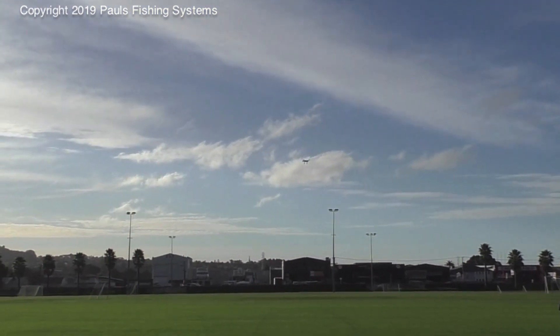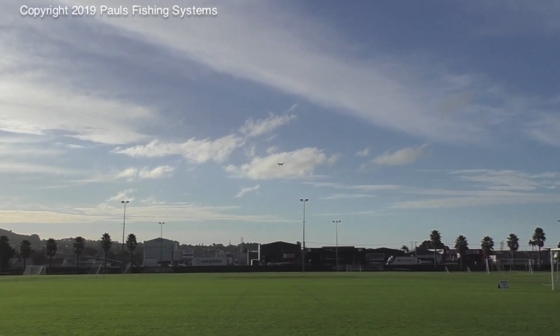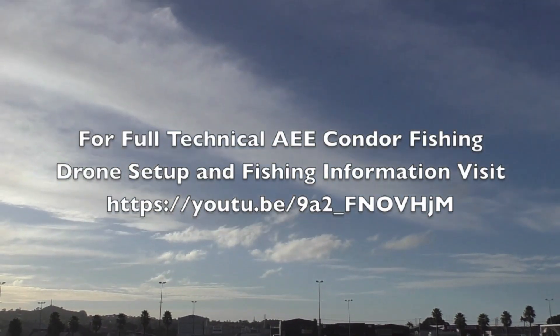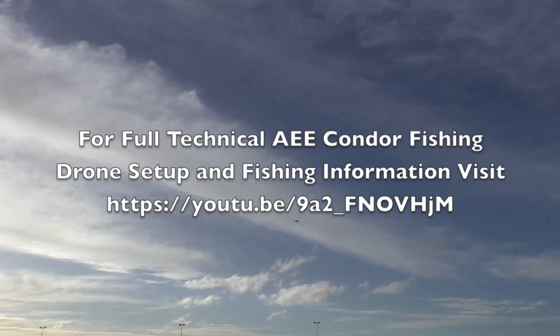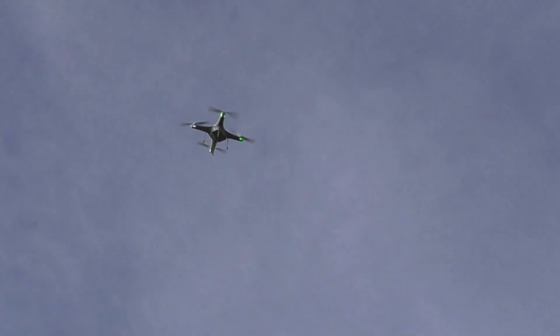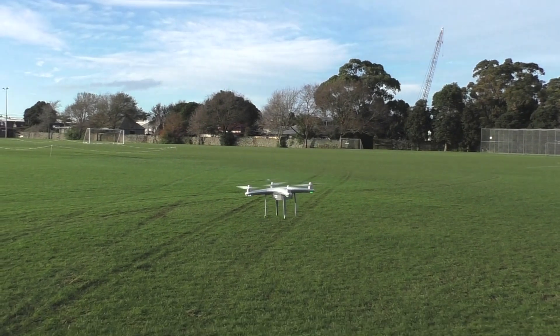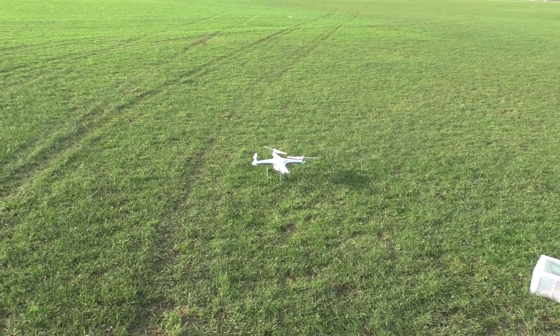We are now going to test the auto return home. Hold the home button down until you hear two dings, which means it's going to return to your home location. The drone will ascend to a safe height and then return. After pressing the home button and hearing the two dings, check your screen — it will say 'auto return to home.' The drone will then orient itself to face forward and return back. The drone's come back all by itself, within a metre or so of where it took off from, so we know our compass calibration was successful. If the drone does not go into autopilot, that will likely mean you've not calibrated it correctly — fly it back manually and recalibrate the drone.